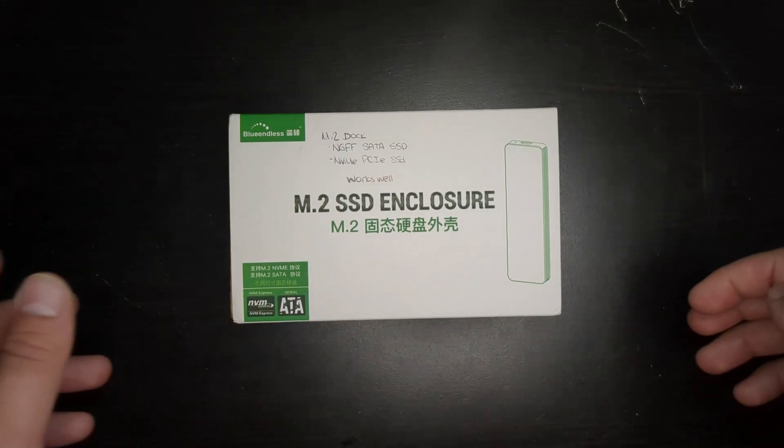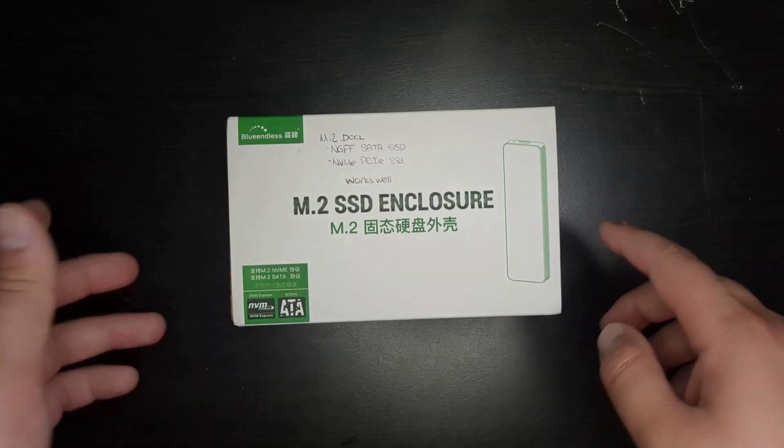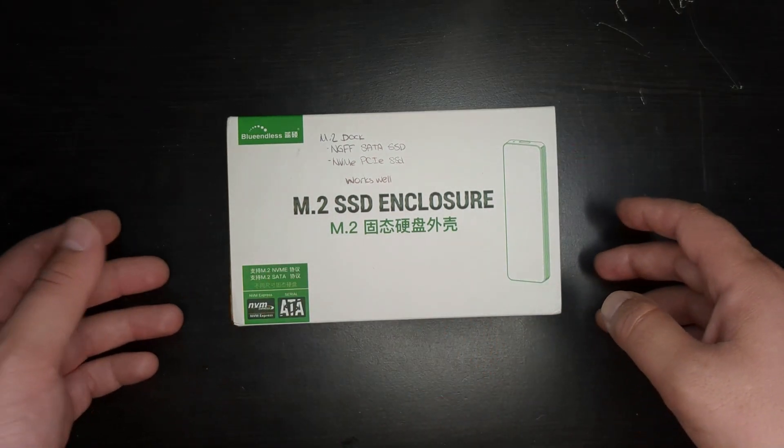Hello, today I'll be reviewing this M.2 SSD dock or enclosure. The picture does not actually show what is inside — it actually is a docking station and not so much of an enclosure inside.